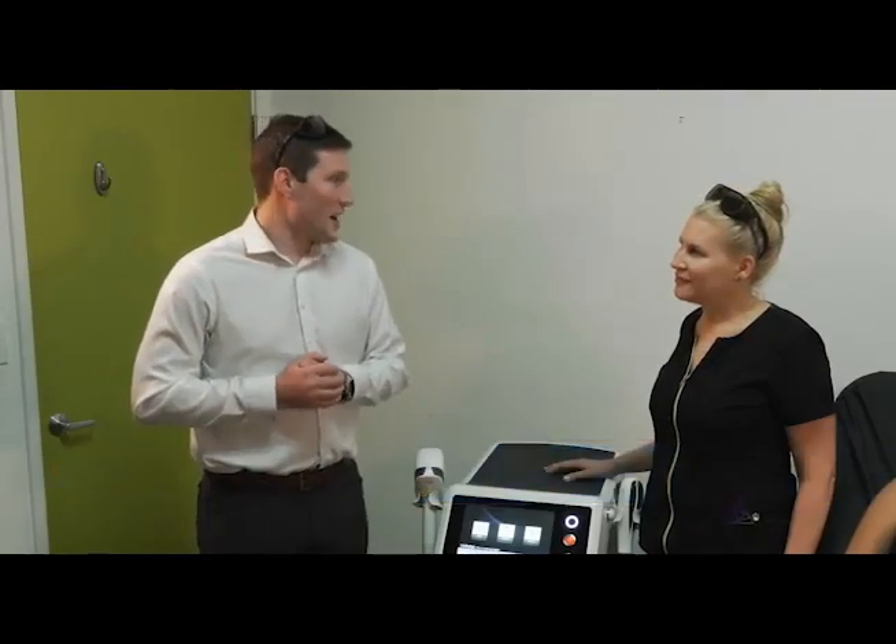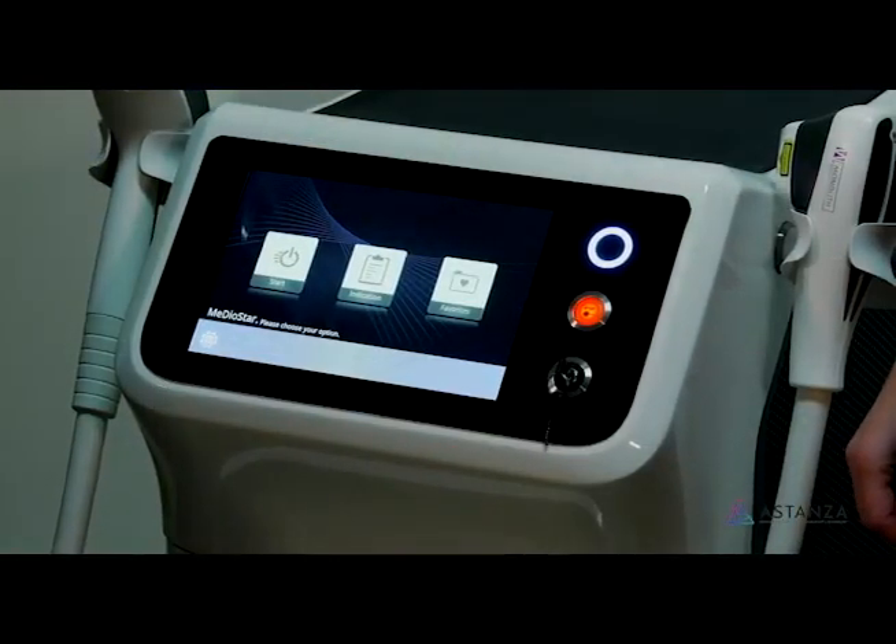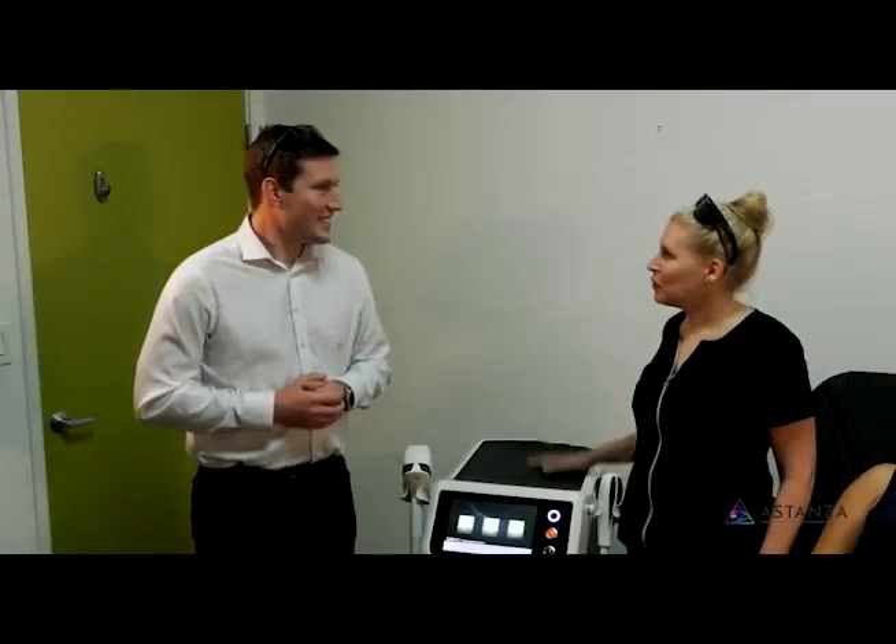Hi, I'm Josh Walsh from Estanza Laser. I'm a biomedical engineer here for five years, both by training and by education, and I'm here with our wonderful nurse Carolyn to explain to you how to use the Mediostar Monolith. I'm super excited to learn about this today — I've been waiting to see how this can help me in my practice.